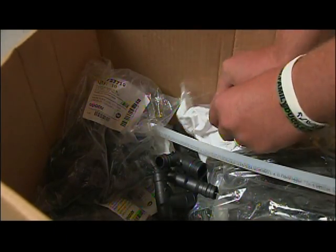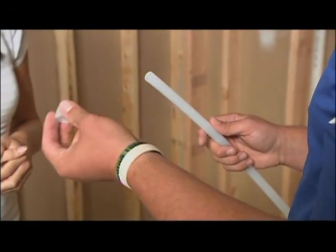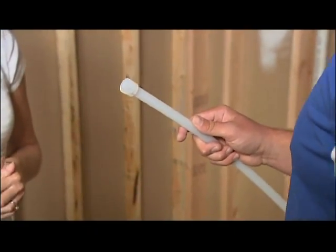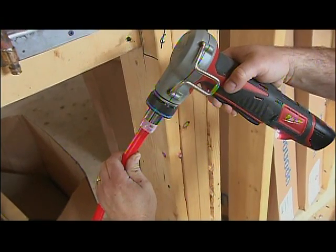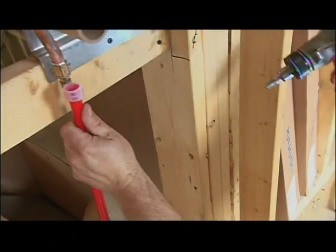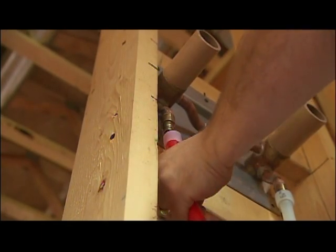Within that process we use what we call a cold expansion fitting, and that's an F1960. You actually can't dry fit these fittings. What we do is place a ring on, expand it out, and then put it on the fitting itself. No hot work involved. That's going to get stronger over time? Correct. There's actually 2,000 pounds of radial force around this fitting, so it's the only fitting on the market that actually gets stronger over time.